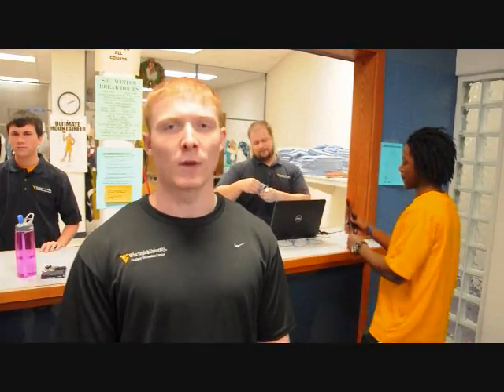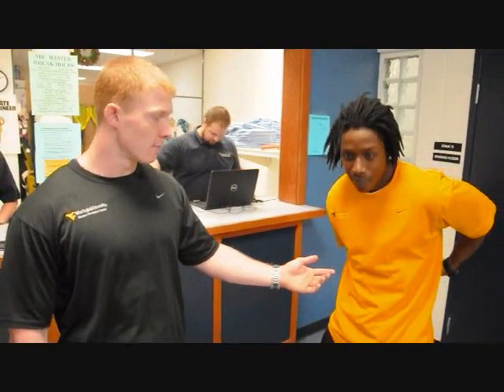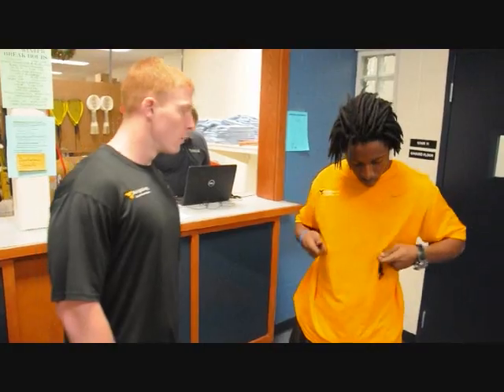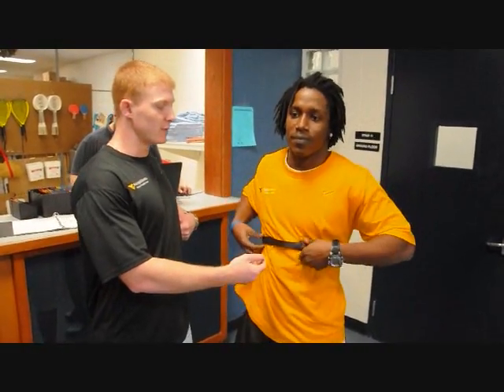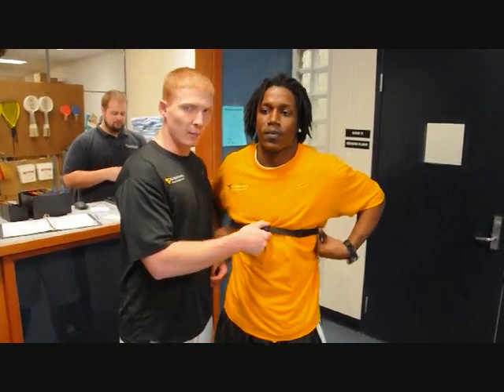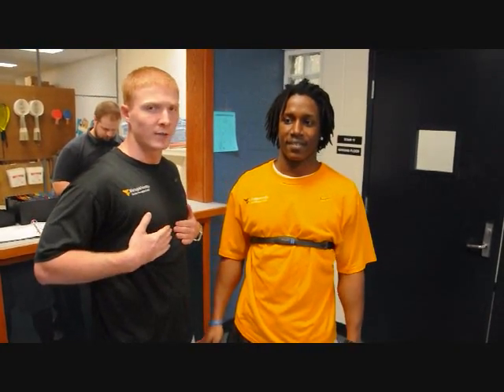Now that you know your target heart rate zone, how do you monitor it while working out? Easy. The Student Rec Center has a heart rate monitor which you can check out here at the cage. Herve will show you how to put it on. You clip it on around your chest and pull it up to your ribs. This part of the monitor will be placed right on top of your sternum, under your shirt, against your skin.